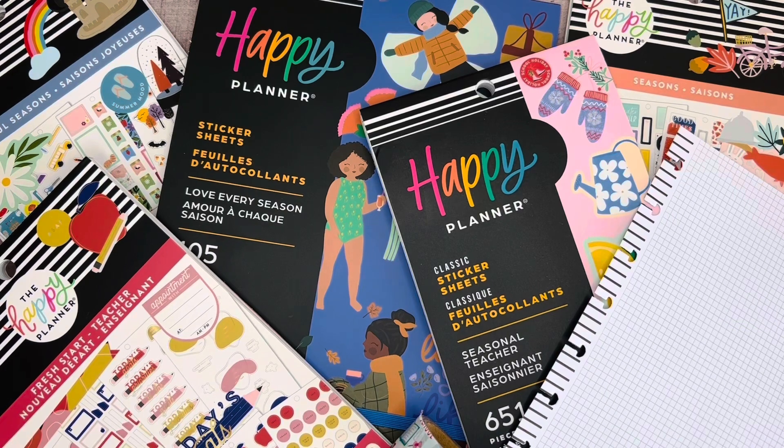In today's video, I'm going to be creating a fun back-to-school shopping insert page to go into my planner, to keep me on track for all of the back-to-school shopping that I need to do. So if you'd like to join me for this plan-with-me, let's get started.